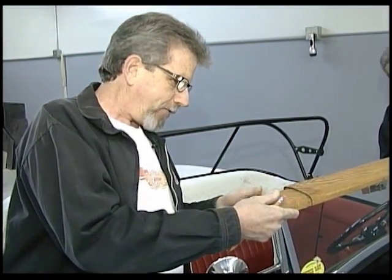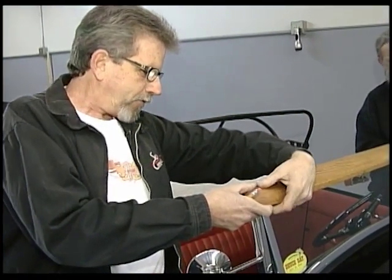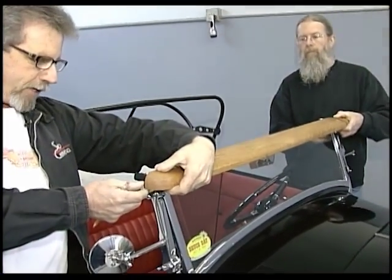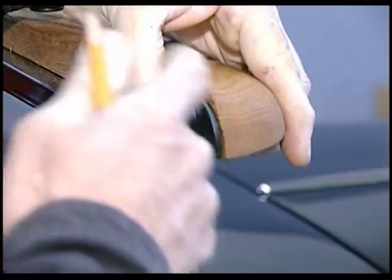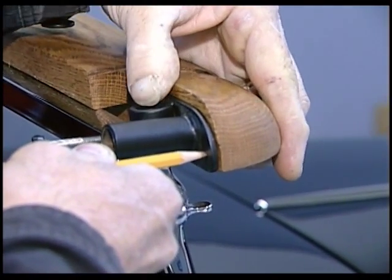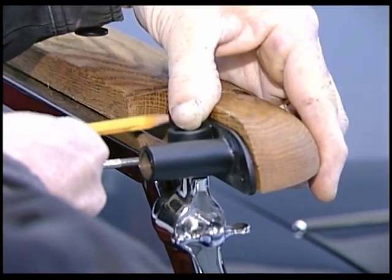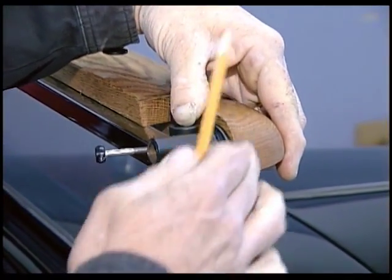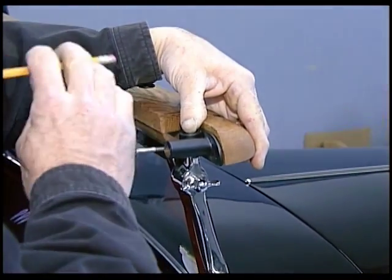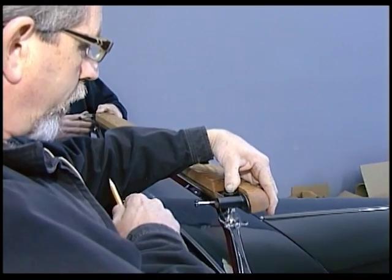Then we have to determine how much play there is side to side so that we center the header bow — there's about five-eighths of an inch, so we're going to move it back about halfway. You can take a measure and get this perfect; I've done enough of these that I can pretty much eyeball them. Once we have it centered between the two head pieces, we mark our holes and go over to the bench to drill and mount one side. I just mount one side, then set it back on the car and do the other side — I don't try to do both at the same time.